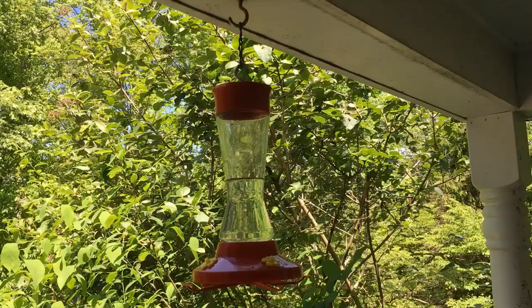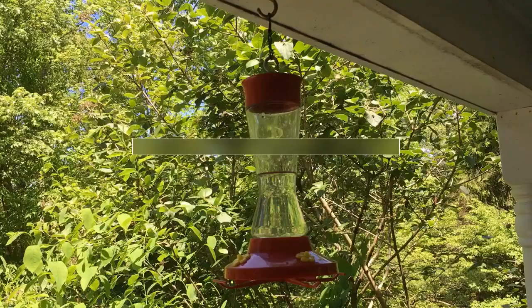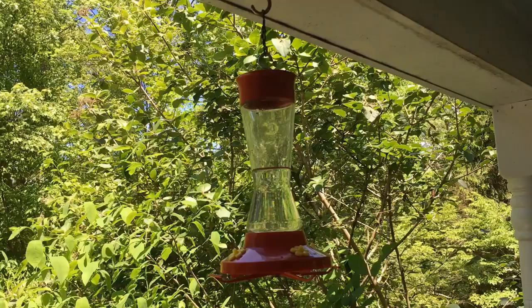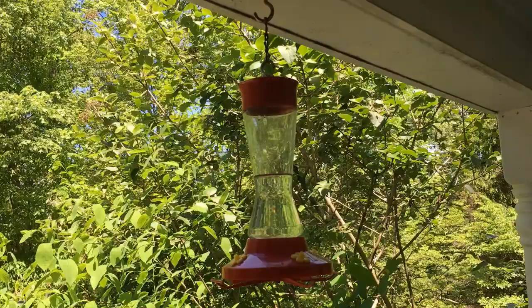After you've rinsed your feeder off from the hot bleach or vinegar water, you'll refill it with nectar and take it outside, which leads to the last step of maintaining a healthy feeding station. If you can hang your feeder in a shady spot, it will really help to prevent that sugar water from fermenting and growing bacteria or mold. Also, if you can hang your feeder where there's a perch nearby, hummingbirds like to come to the feeder, go back to their perch, and come back and forth between the feeder and the perch.